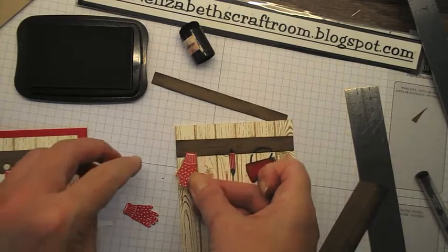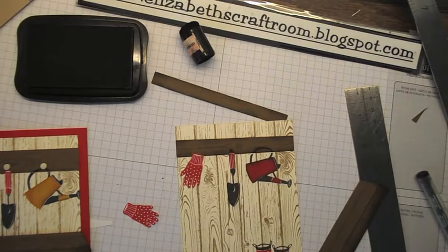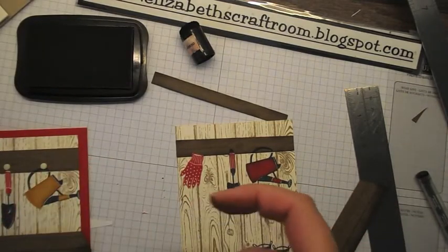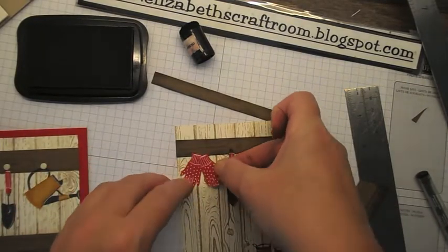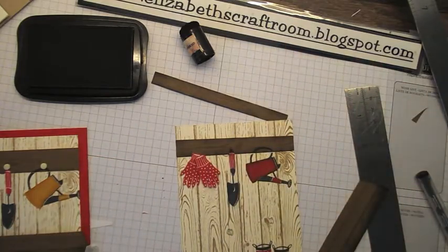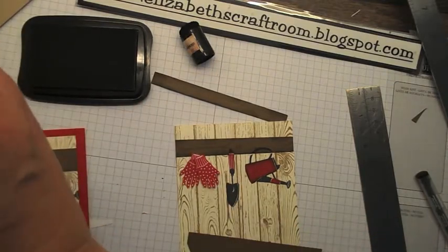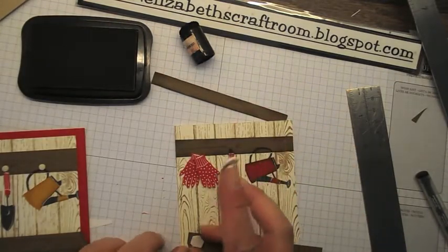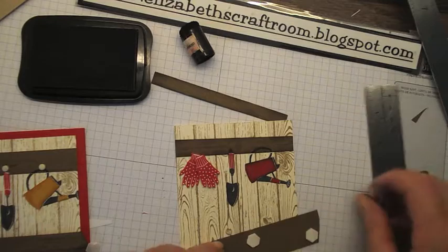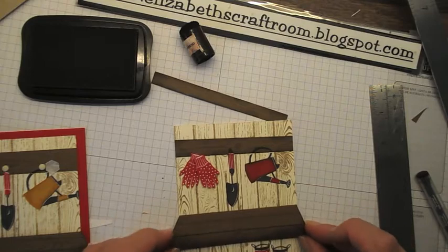I'm going to pop the gloves up there, and with a dimensional I'm going to pop the second one a little bit higher, kind of overlapping. I'm also going to put my shelf — my workbench — on there with a dimensional, positioning it so these pieces overlap a little on the layer.